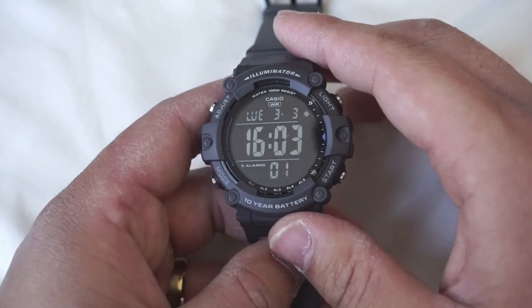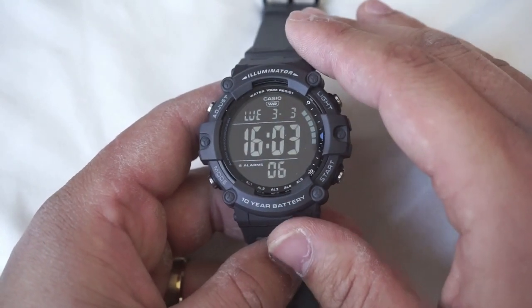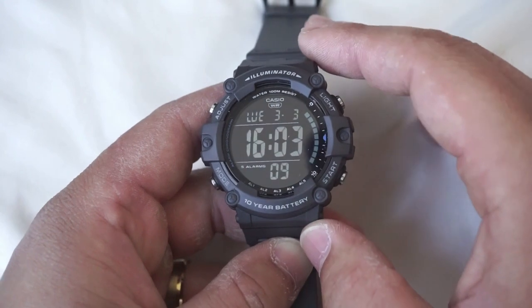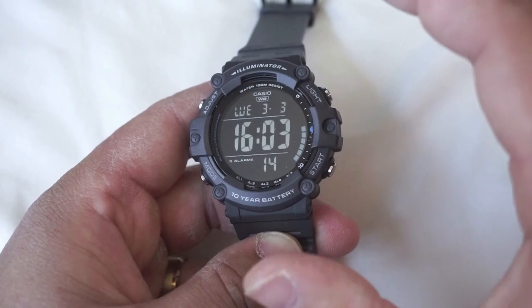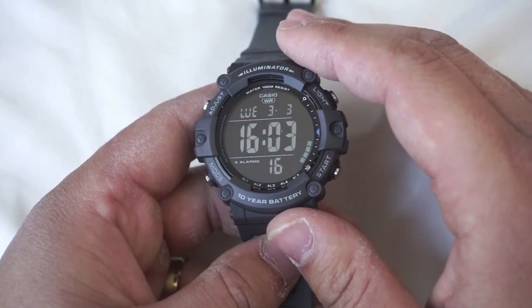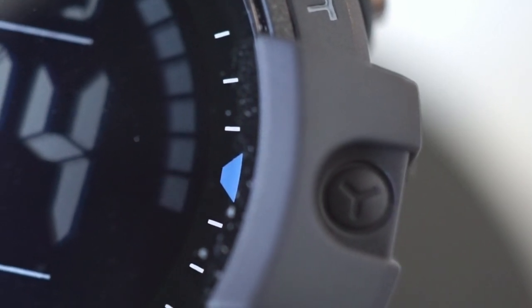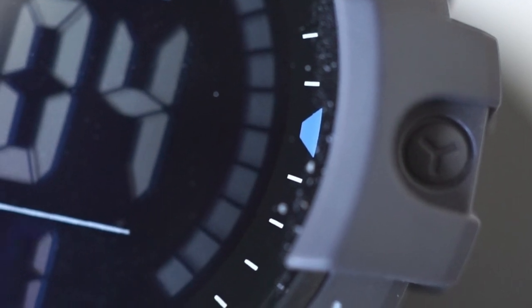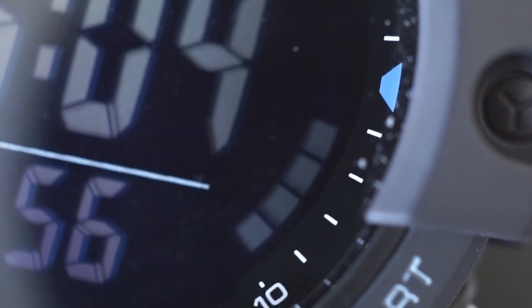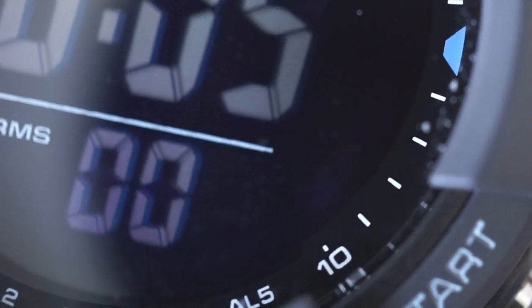Now going over my initial thoughts and first impressions — so far I'm very impressed, especially with that crisp negative display. I don't know if that's coming through clear to you guys, but in real life with the naked eye this thing is outstanding. It's so gratifying knowing that for less than $30 you get something that gives you almost a sci-fi, futuristic style display.